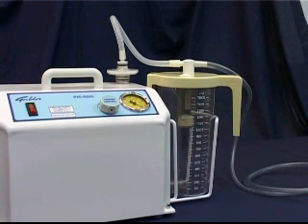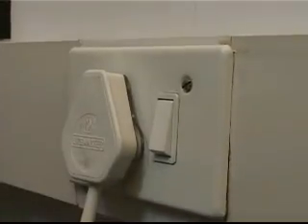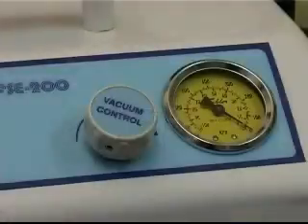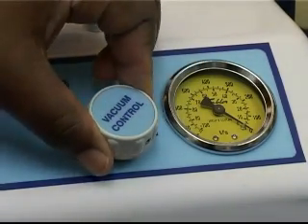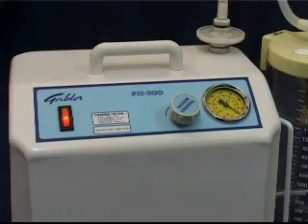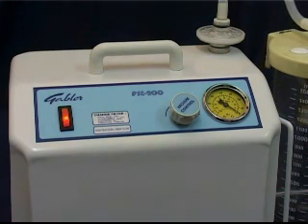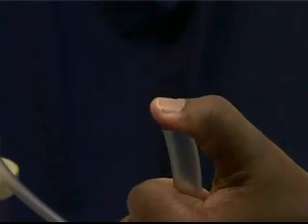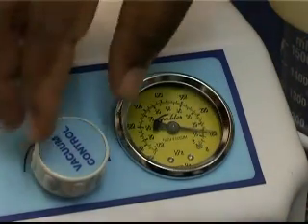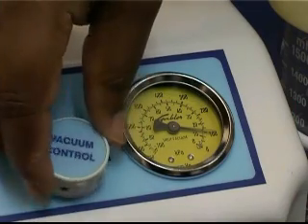After the physical inspection, we need to carry out a vacuum test. First, reconnect the pump to the mains power supply. Then turn the vacuum adjust knob to its minimum setting. Now switch the pump on and listen whether the motor is running. Block the inlet filter connection with your thumb and slowly turn the vacuum knob towards maximum while observing the pressure gauge.